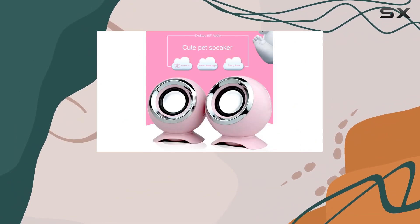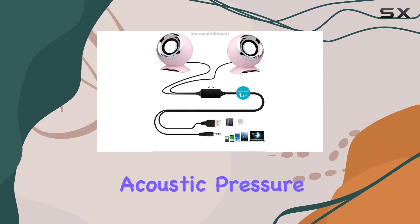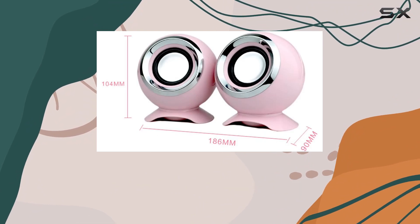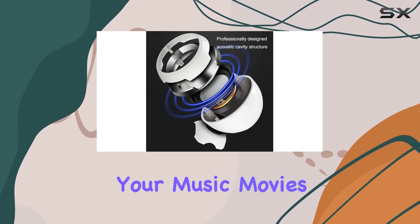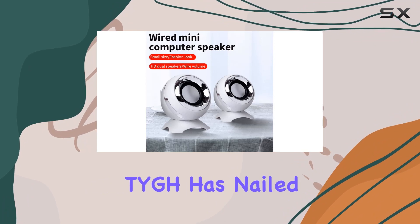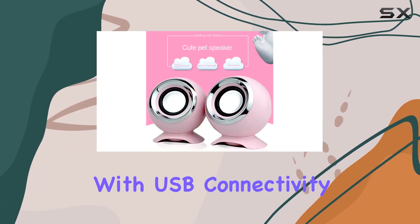Thanks to the bass boost technology combining audio circuit technology with physical acoustic pressure resonance design, these compact speakers manage to deliver amazing bass. The full-range high-fidelity dual speakers reproduce live sound, making your music, movies, and gaming experiences truly come alive.